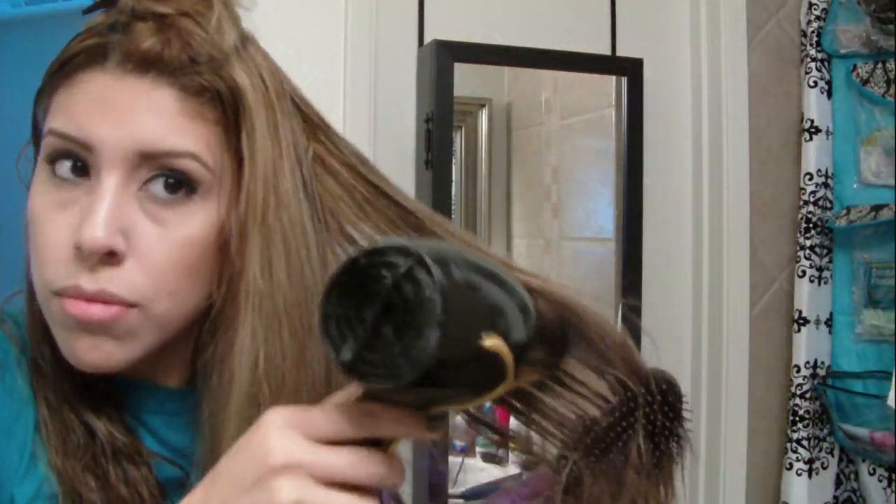As I wait for my brother to come with the extra product, I'm going to go ahead and start blow-drying, which is the next step. All you do is take a paddle brush or a vent brush and brush it out while blow-drying. You're pretty much going to finish blow-drying everything and then flat iron it.